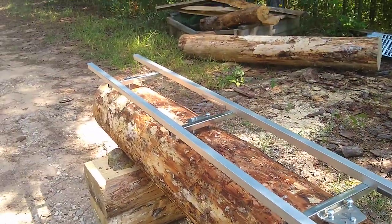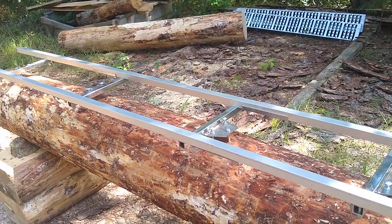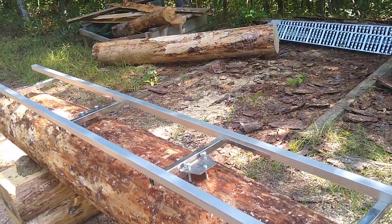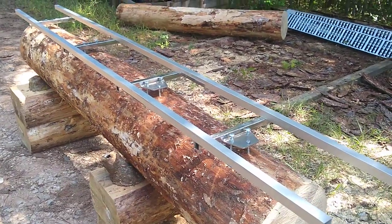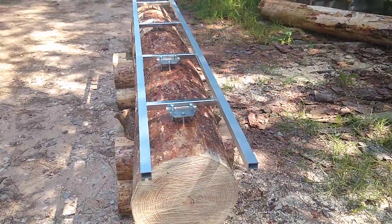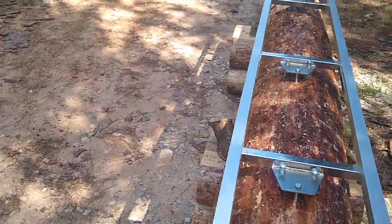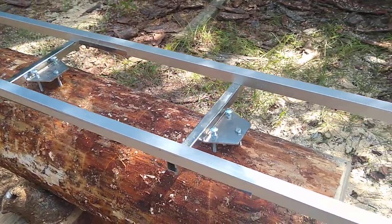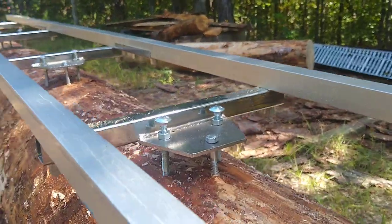When I purchased it I was thinking that the system was going to be more rigid than it actually is. When I found out that it's kind of flexible — and any flex yields inaccuracy in your dimensional lumber — I thought maybe I could reinforce it with angle iron, but then that does away with the portability and lightness. So instead I thought, is there a way to adjust for the flexiness?